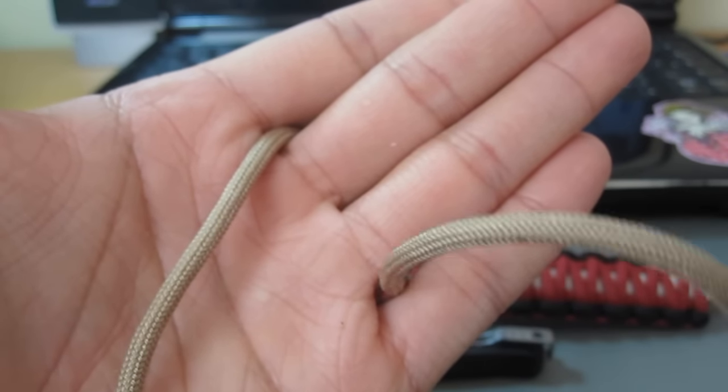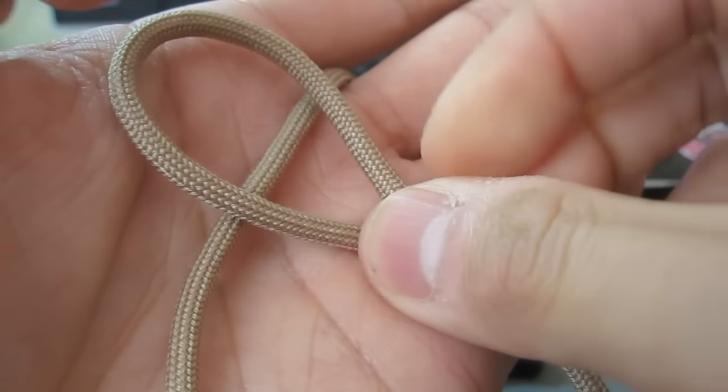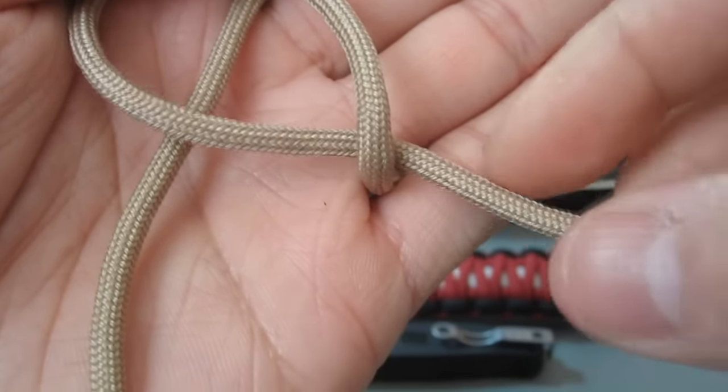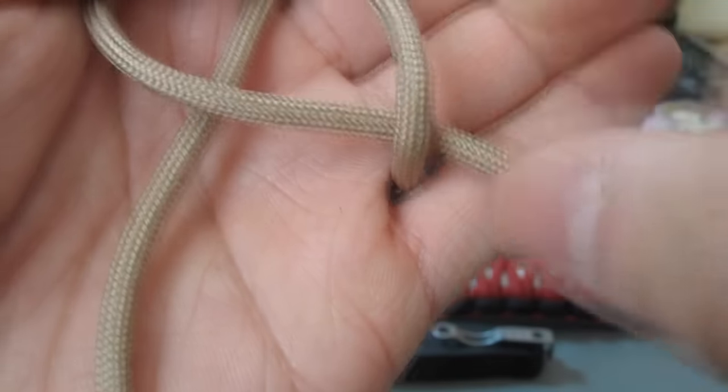First, what you're going to do is make a loop like this, and lay it over across the other strand here. Make sure your loop — this strand — is on the top part here, not on this side, up here.